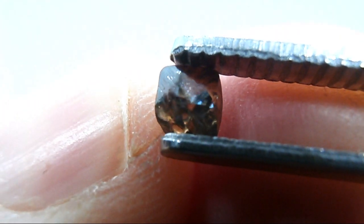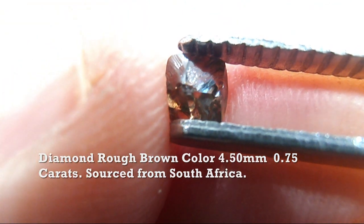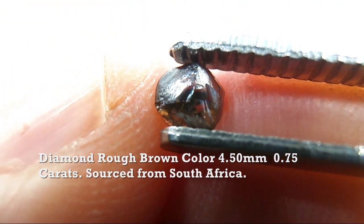Good day there viewers and welcome to my channel. My name is Cliff. I'm a gem cutter from Australia. And in today's video we'll be looking at faceting a diamond.